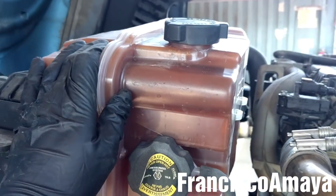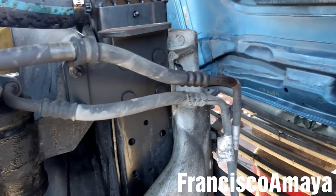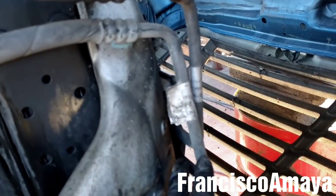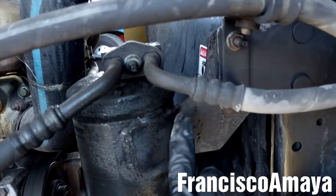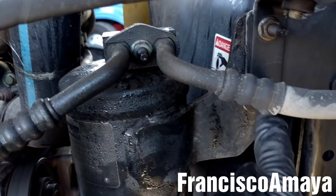Two completely removed, the third one done. The AC system is completely drained. Now I'm going to remove these hoses from the AC condenser.